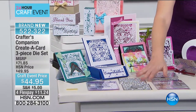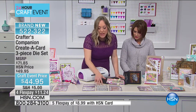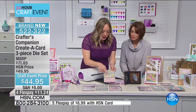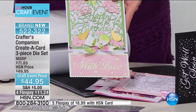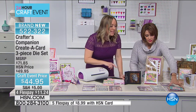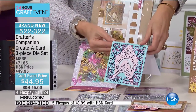The Thank You bundle comes with the heart and the owl. Then we've got the With Love bundle — you're getting two Create-a-Card dies and the Cut-In Words, so you can see the 'Happy Birthday' and the 'With Love' cut-in words. And then we've got the Happy Birthday bundle, which comes with amazing tea cups and lovebirds.